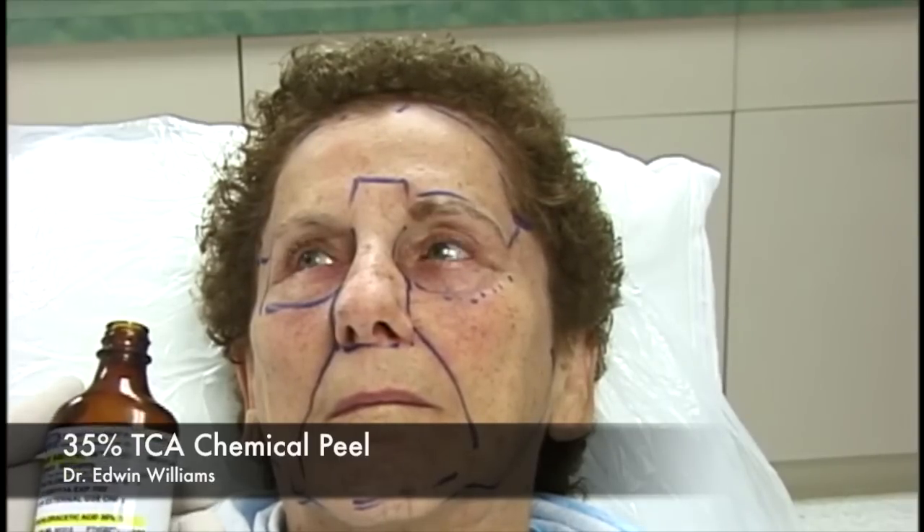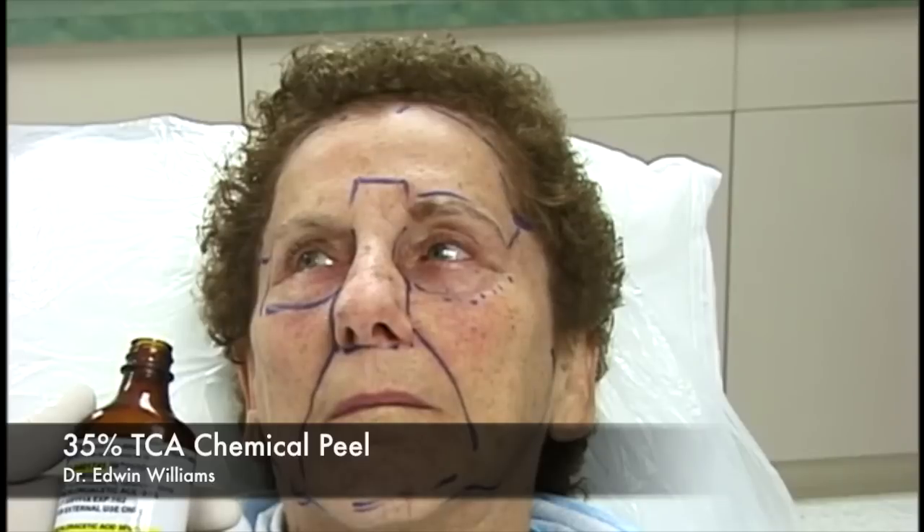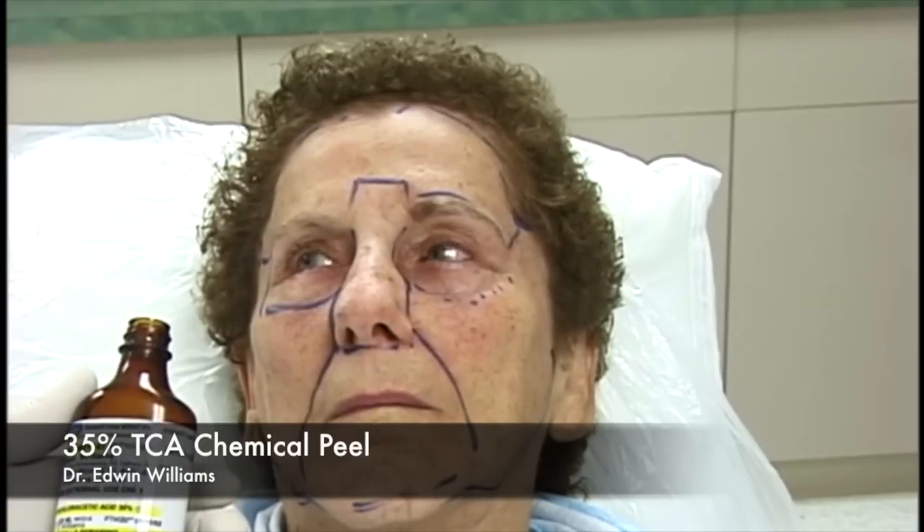We'll now begin the trichloroacetic acid peel; the patient has been marked according to subunits. We use 35% TCA. You can essentially accomplish the same peel with 20% or 25% TCA by leaving it on a little longer and using additional applications. With time and experience one becomes very comfortable with 35%; a lower concentration may be used for younger patients with very little photo damage, but once a patient is over 40 or so there's generally enough photo damage and aging to make a 35% peel worthwhile.